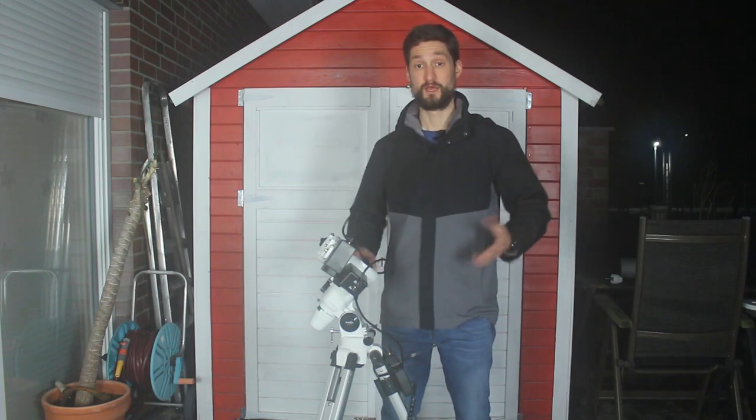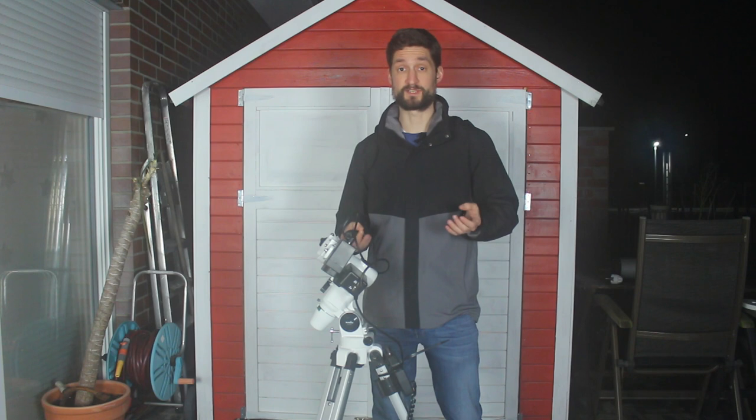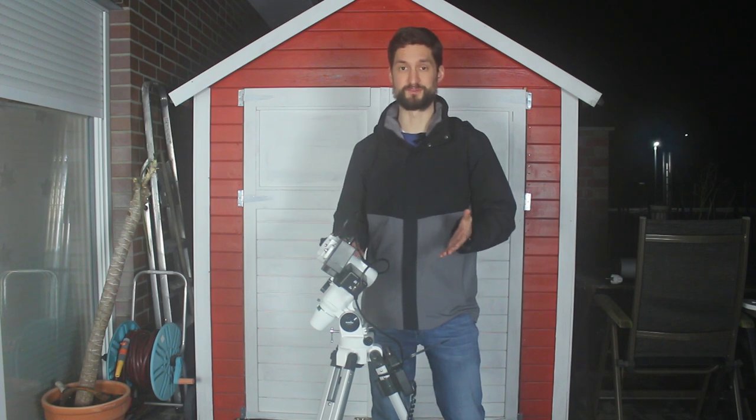Hey folks, it's Chris. Welcome back. Last time we set the base of our setup by choosing the tripod. This time we move one step up and attach the most important part of all our astro equipment, the telescope mount.